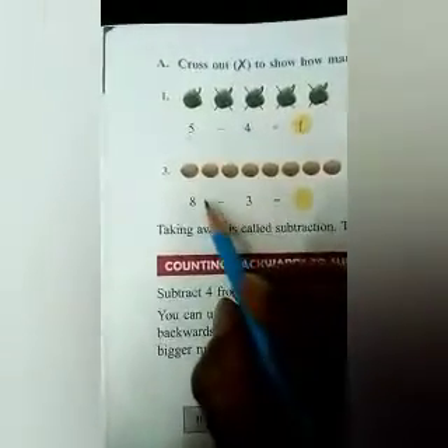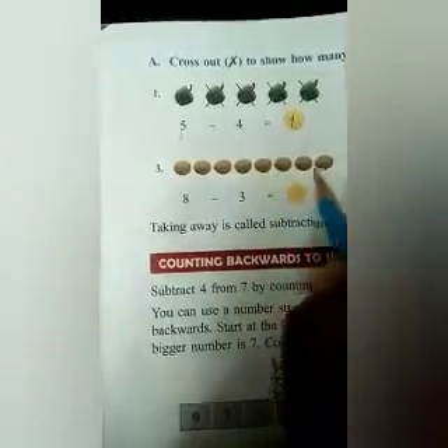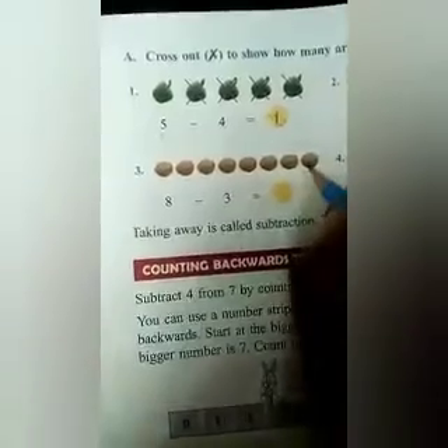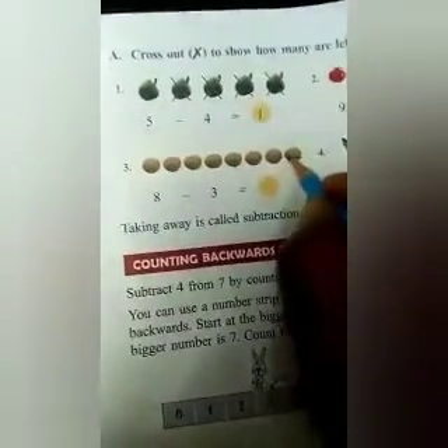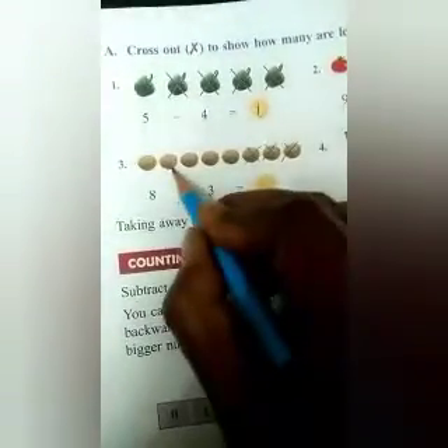Similarly, we will do the next one. You can see these are potatoes. How many potatoes are there? 1, 2, 3, 4, 5, 6, 7, and 8. So 8 is written for 8 potatoes. Then we have to subtract 3 from 8. We will put a cross mark on 3 potatoes: 1, 2, and 3. How many are left? 1, 2, 3, 4, 5. So here we write 5. 8 minus 3 is equal to 5.